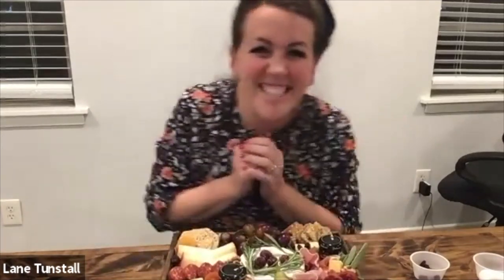Well, thank you so much, you guys. I really appreciate you having me tonight — I'll let you guys go so you can talk about Baylor stuff together. Thank you, Lane. Thank you so much. Have a good night. Bye.